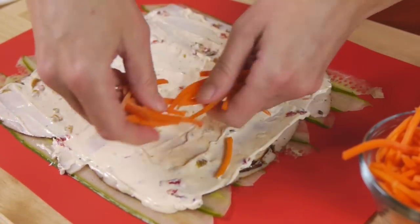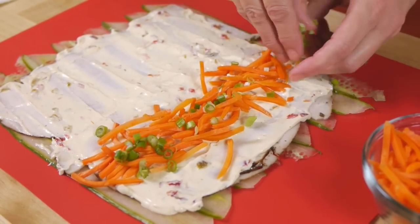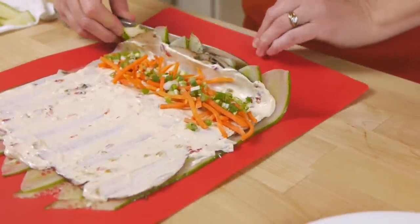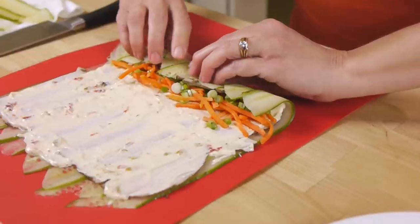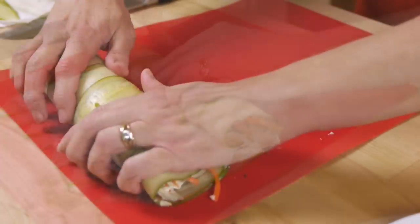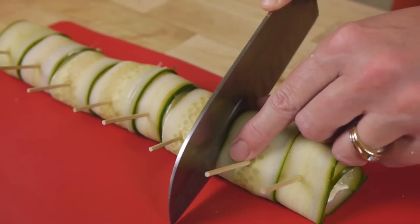Add some veggies close to one end — I'm using shredded carrots and chopped green onions, but you could do tomatoes, olives, radishes, whatever trips your trigger. Lift up one edge of the cutting mat to get things going, then carefully roll it up as tightly as you can.